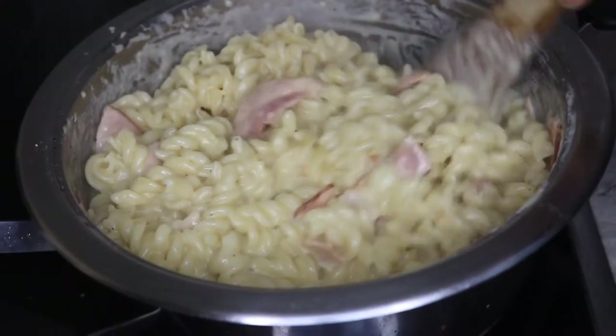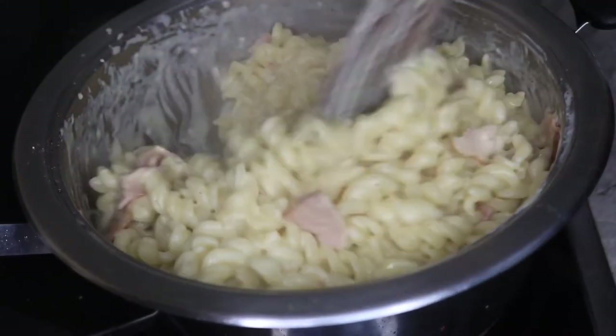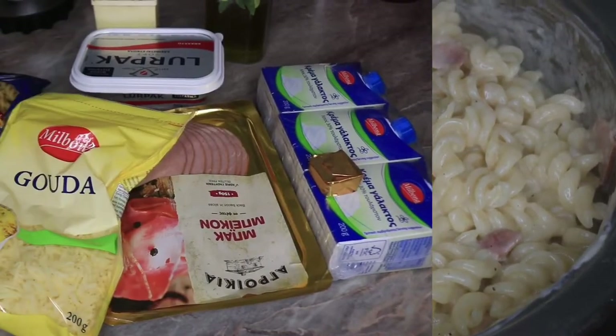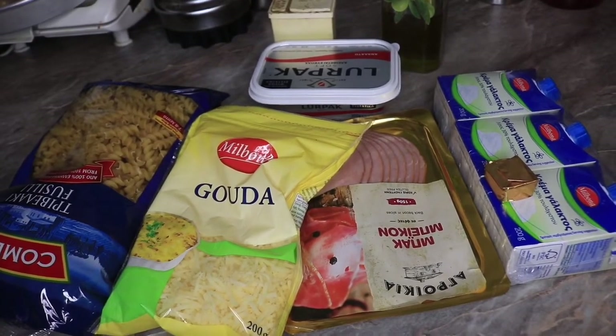Hello guys and welcome back to my channel. In today's video I'll be sharing with you how I made this yummy creamy macaroni or spaghetti carbonara. Here are the ingredients I'll be using for my carbonara.